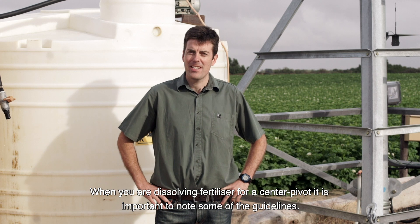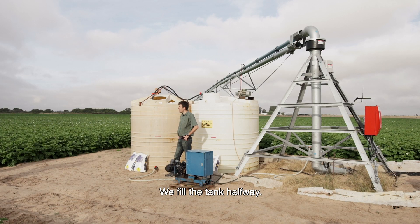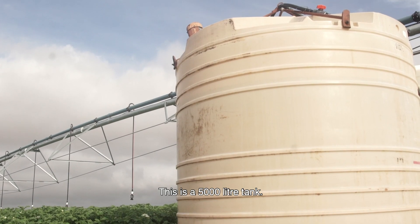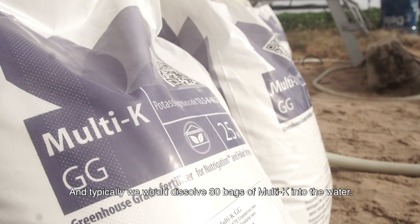So when you're dissolving fertilizer for a center pivot, it's important to note some of the guidelines. We fill this tank halfway, then you would dissolve the fertilizer into the tank. This is a 5,000 litre tank and typically we would dissolve 30 bags of Multi-K into the water.